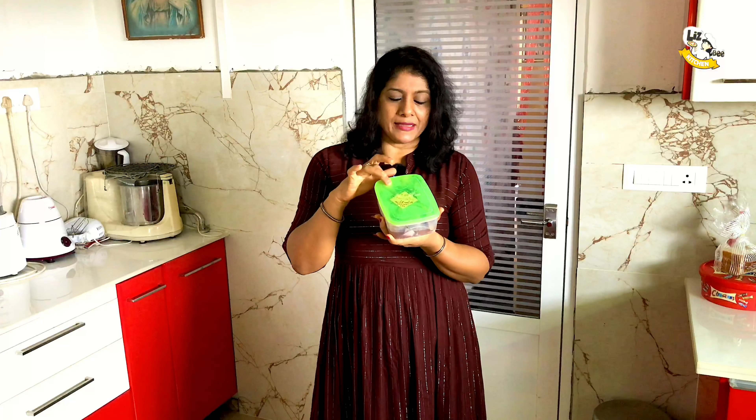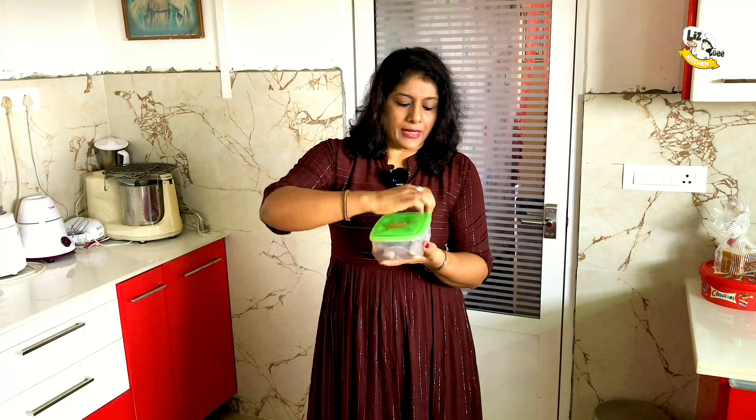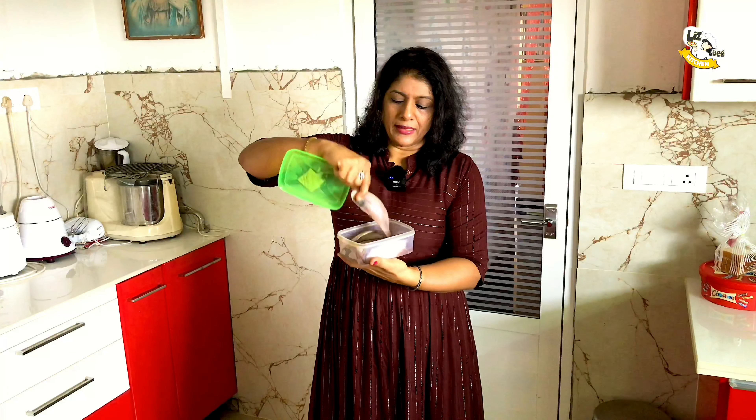You can use the box to pack it. You can use it in the box. I am going to use it. Now we are using the box. We are using it in half kg. If you don't want to clean it, don't clean it.